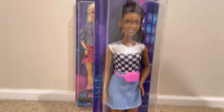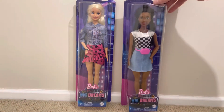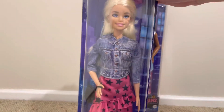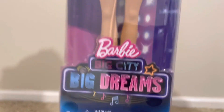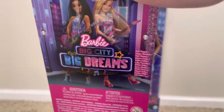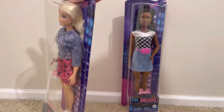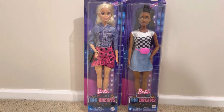Let's get another look at the other doll. It also says Barbie Big City Big Dreams, and at the back it shows the same picture as before - one from Brooklyn and one from Malibu. So first we're going to open up the Barbie from 1959.